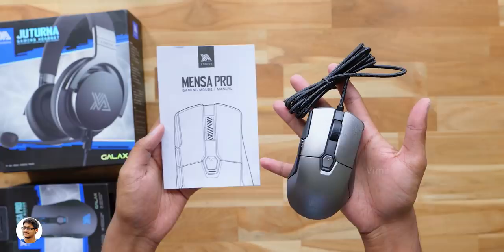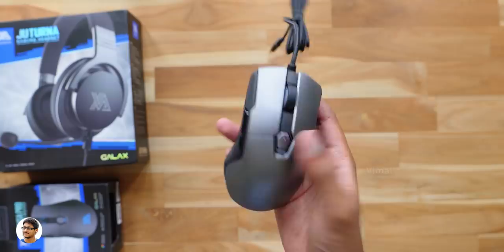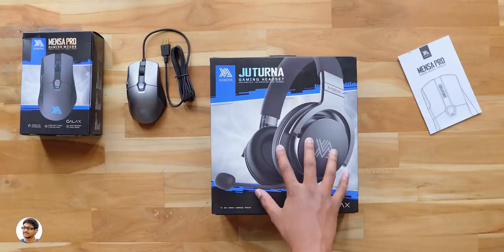Now let's unbox it and check out the product. Here it is guys, the Mensa Pro gaming mouse from Zanova. Along with that you also get a user manual. It comes in this beautiful silver and grey color combination and has an RGB illuminated Zanova logo at the top.